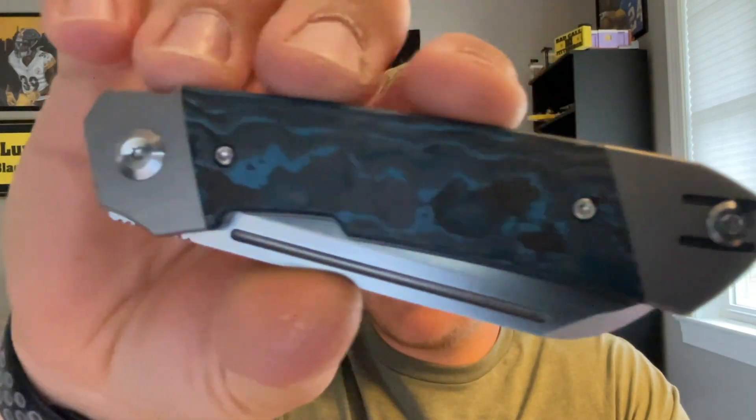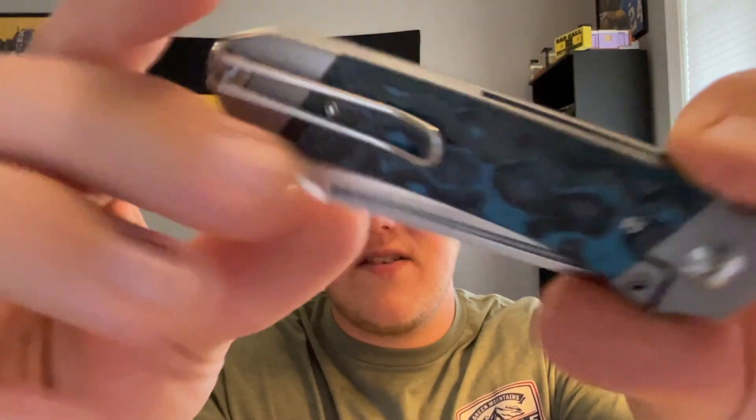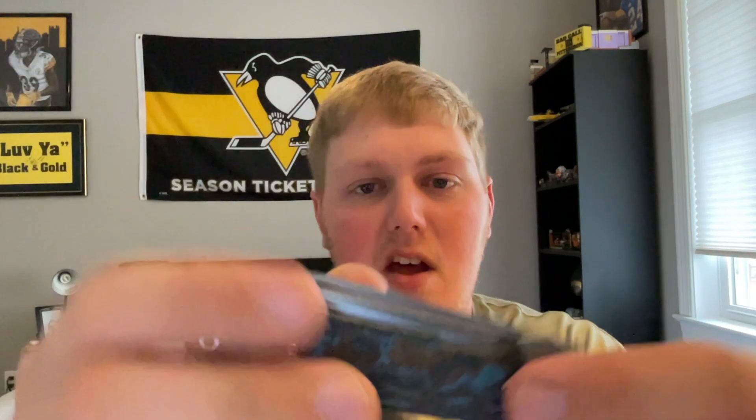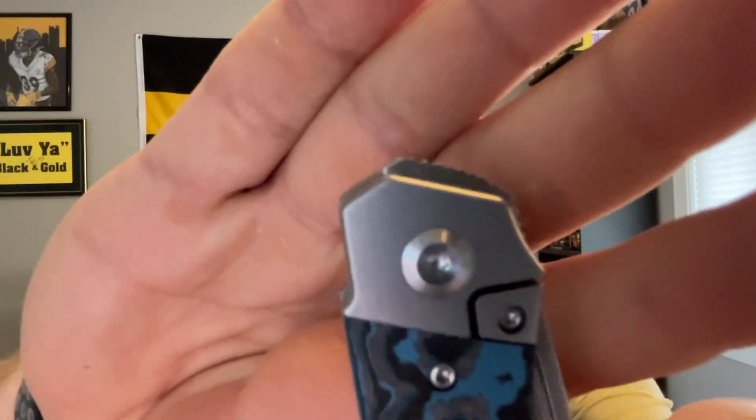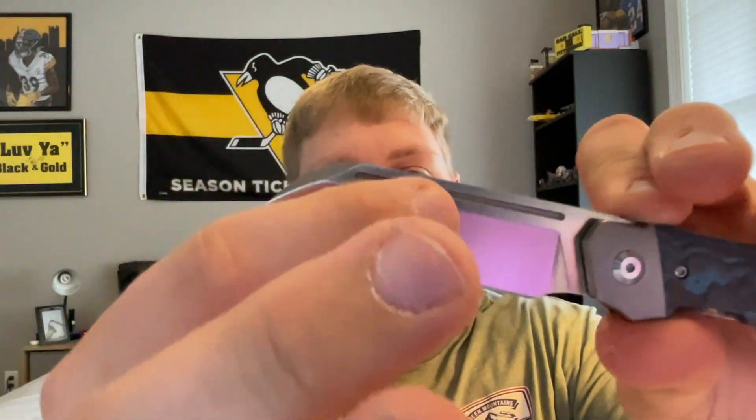It's wrapped up here — oh boy, I'm loving it already just from looking at it. Here it is. It's rocking — I think this is arctic storm, I get my fat carbons confused a little bit, but it has blues and grays and blacks. Wire deep carry clip that I like — look, it just fits this knife so well. It's lefty friendly. You have a fuller right here and then you have this top flipper slash front flipper — flies right out of there. This thing fits in my hands so well.